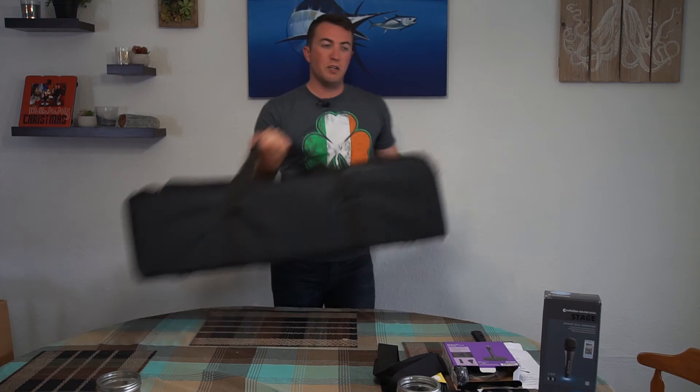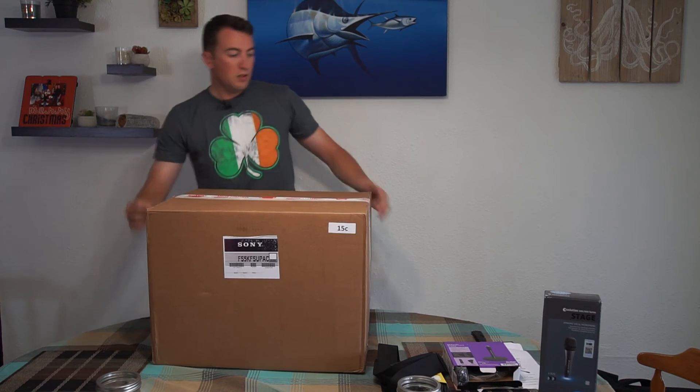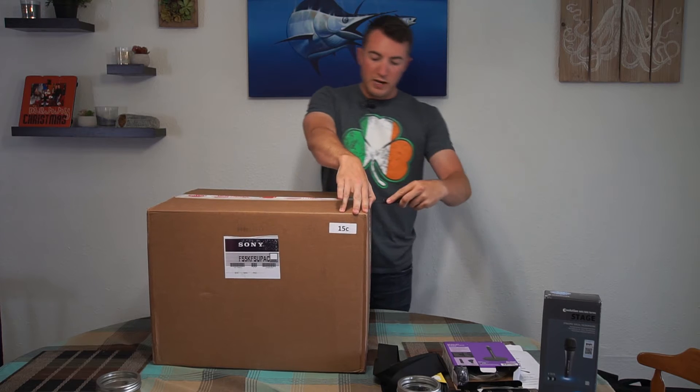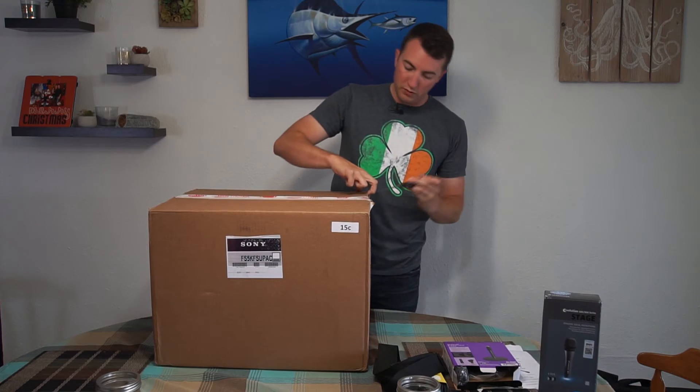We'll do a setup later with all of the gear to see how it looks all together. Second box — when you get these packages you only get the two boxes for the tech package for digital cinematography.